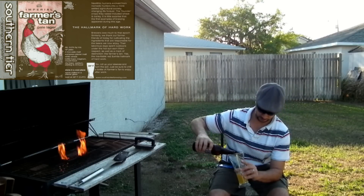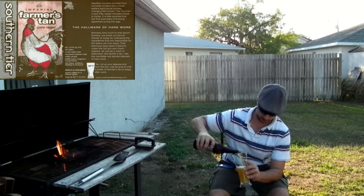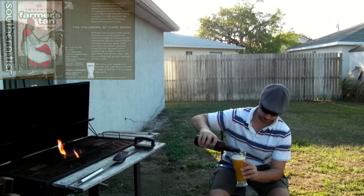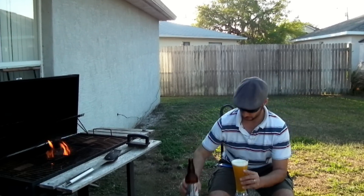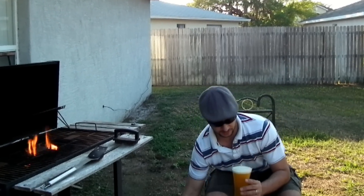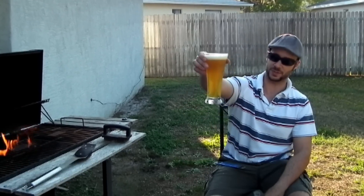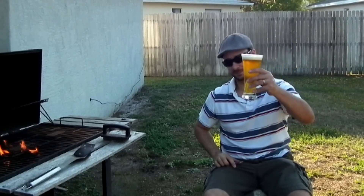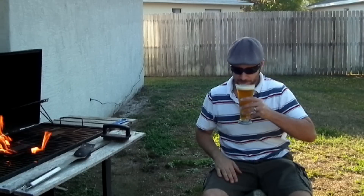Beautiful, beautiful weekend. Hope you guys are enjoying the great weather. Hopefully it's good weather wherever you're at. Look at the color on that — I love pale ales. Look how gorgeous. Salute, guys.